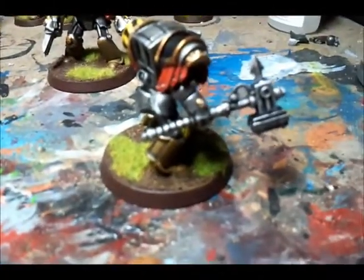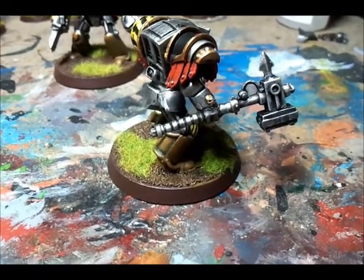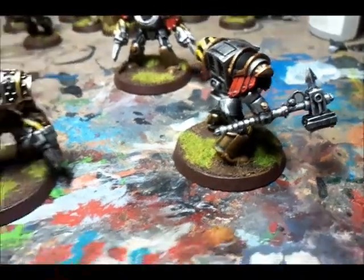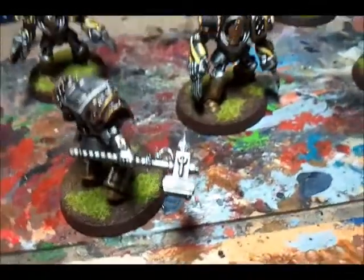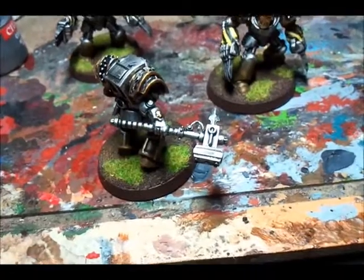I thought, you know what, I want a bigger hammer — focus on my Thunder Hammers. So I gave them that one and that one. Both the same hammer, but I really like them, I really like the shape and they really seem to fit in.